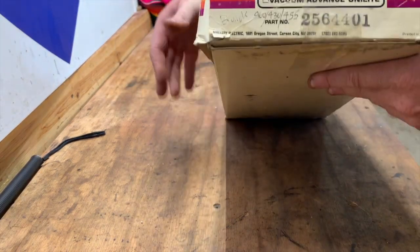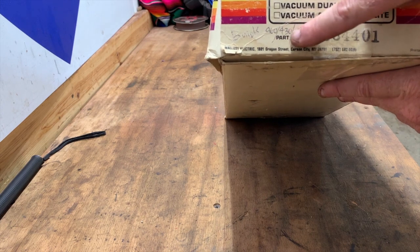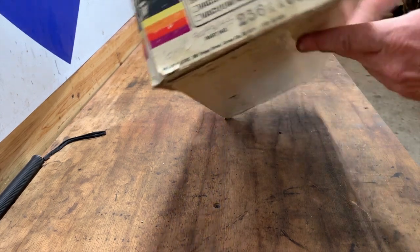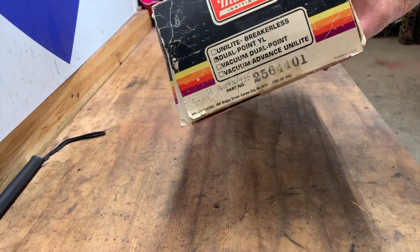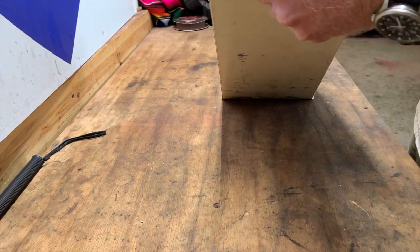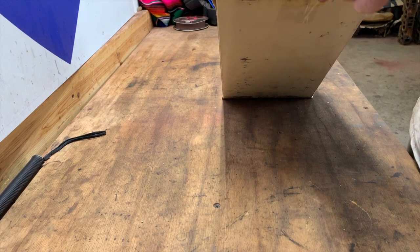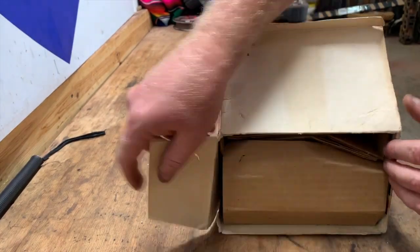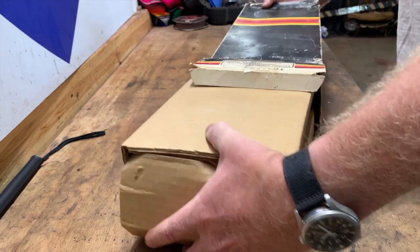On the other end you can see the same thing, except someone had handwritten 'Buick 400, 430, 455.' Of course this box has seen better days — it is fairly old and it's been taped. I'm sure it has been opened because the seller took pictures of it when I was trying to buy it, but we're going to go ahead and open it up and see what kind of stuff actually came in the box with this distributor.